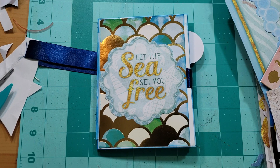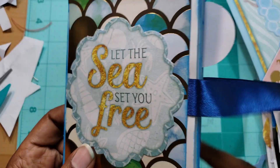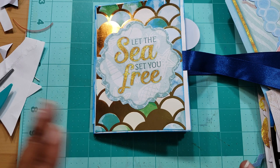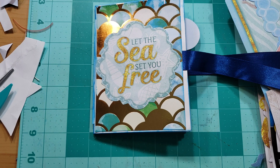Hi everyone, welcome back! Today I'm going to do a quick project share. I just finished this cute little book thing — I don't know the real name of it. I thought it was going to be a mini photo album, but it didn't turn out that way. I used the Mermaid Coast paper pad along with some bow bunny things and some random stickers.